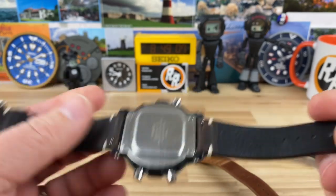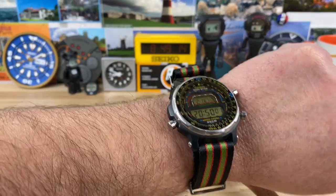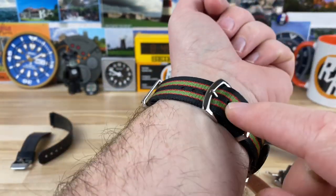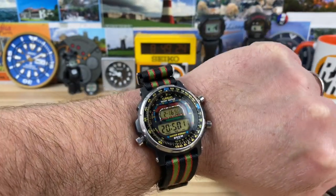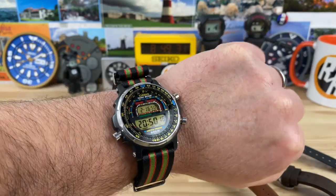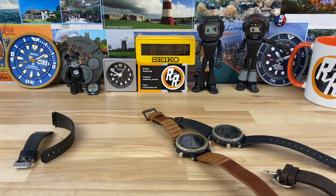They're definitely out there and if you're patient you can find one. I tossed my DW400 on a Zelos Horween leather strap — just had one laying around and it looks really good. But you can do a bunch of different things; you can throw it on a Bond NATO, for example. This one I just picked up is a Mora 20mm Bond NATO and I have to say it looks killer on there. I'm typically not a NATO fan but this is a really good pairing.